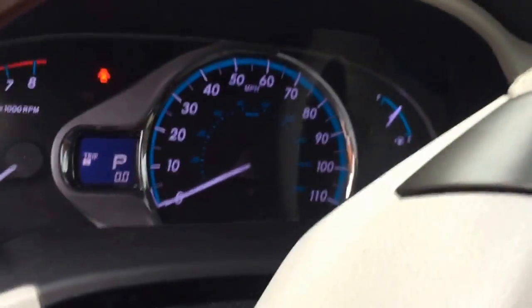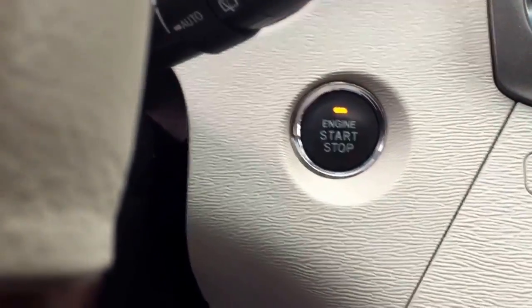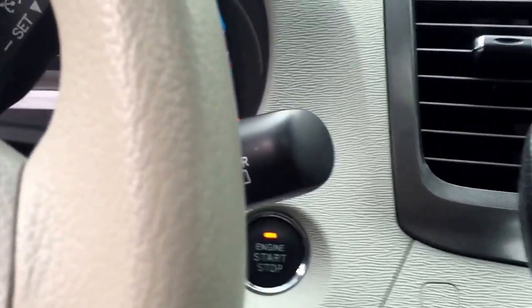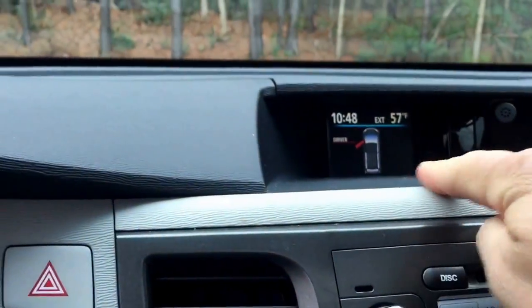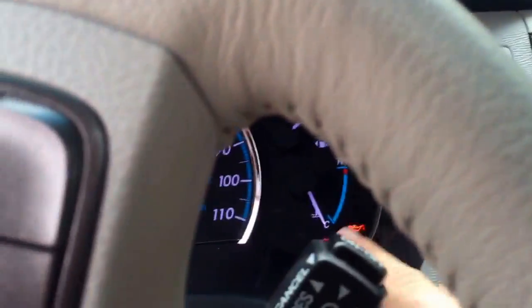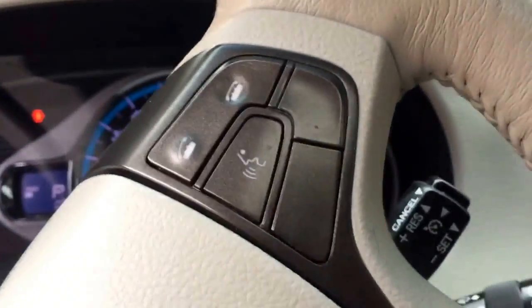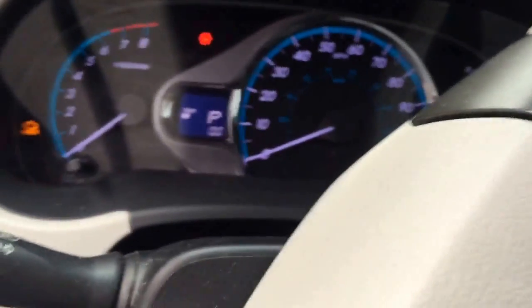Alright, this is a Toyota Sienna 2013 model with keyless start. I just reset the maintenance light — you'll notice up here it'll say maintenance reset, and down here will be your light. I just spent an hour trying to figure this out, but I did it. Here's how you do it.